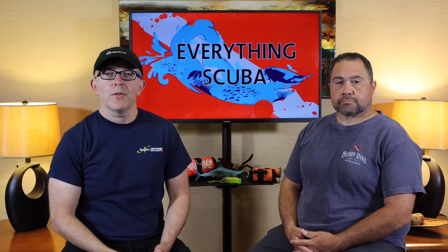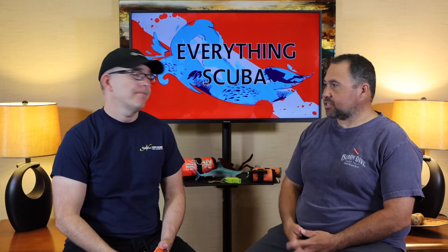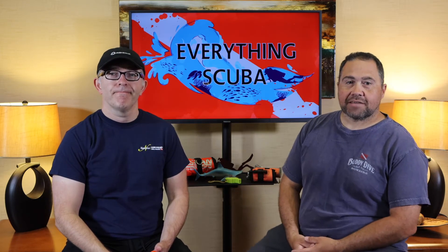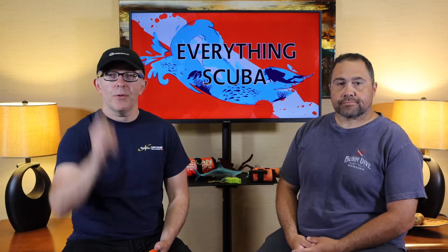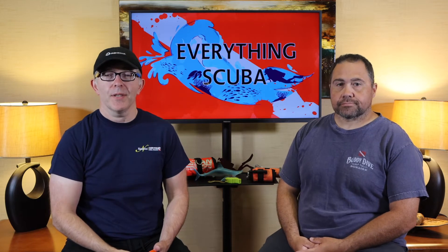Ladies and gentlemen, welcome to Everything Scuba. I'm Lyle. I'm Josh. Lyle and I are avid divers as well as scuba instructors here in the Midwest. We're pretty passionate about scuba diving, and we want you to find your passion right here at Everything Scuba.